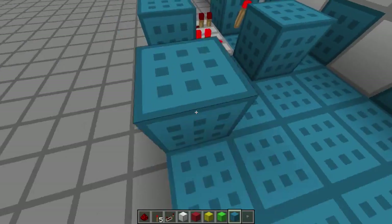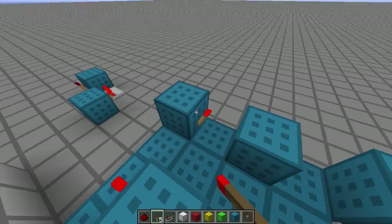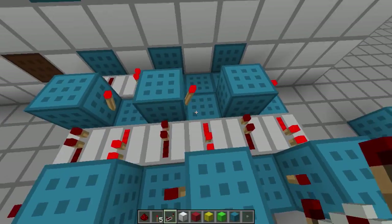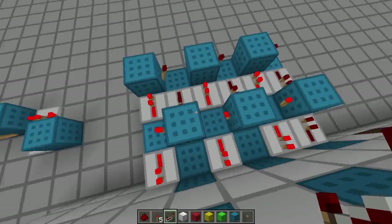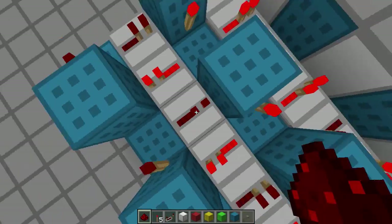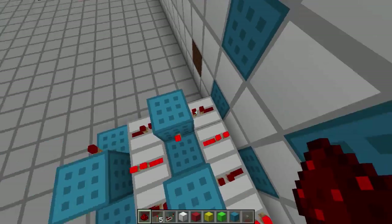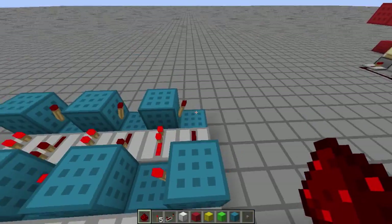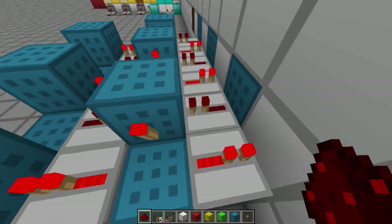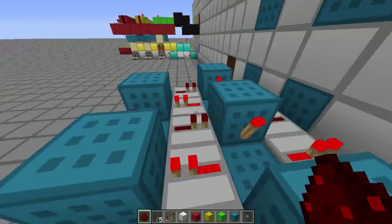We're going to keep doing that for the other parts. Add torch there, torch there, there, and there. Adding some repeaters — it's very important you place the repeaters the correct way, in front of these blocks, not pointing towards them. The first repeater needs to be facing that way, and it changes direction each block forward. When it's pointing one way over here, it needs to point the opposite way on the other side.